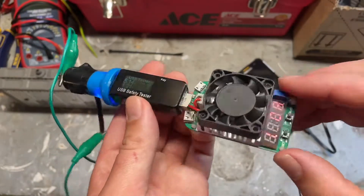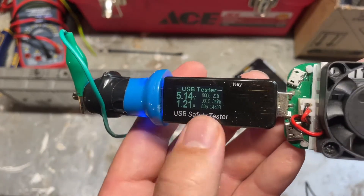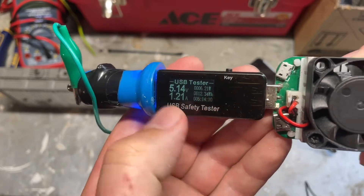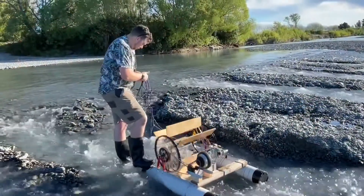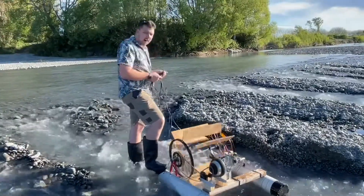But this is a great device — this and this in combo lets you really check on everything. Gives you a total watt hours as well. 5.2 volts, 5 volts.